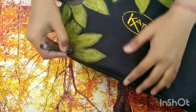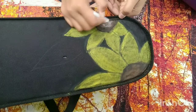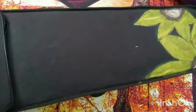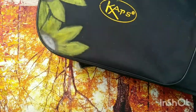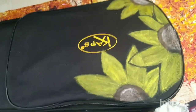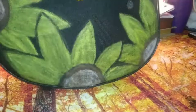Now I'm doing the middle part in black and then white to give them some shade. Then I'll color the leaves green. I've completed the sunflowers, now I'll color the leaves.